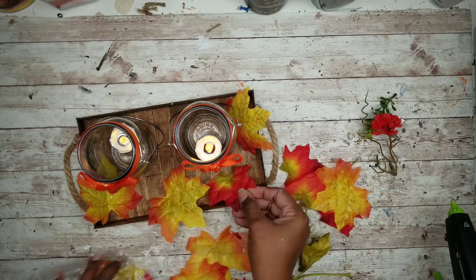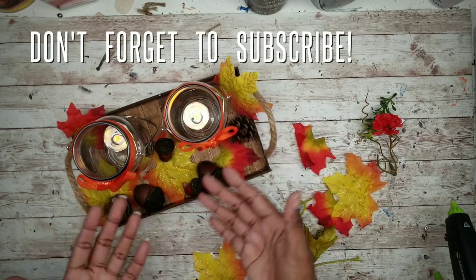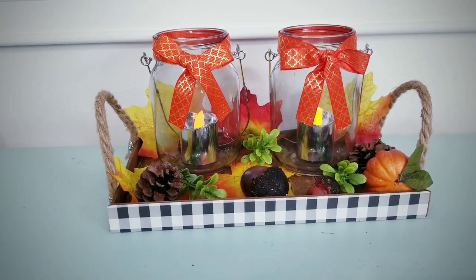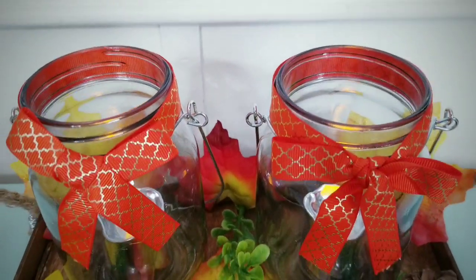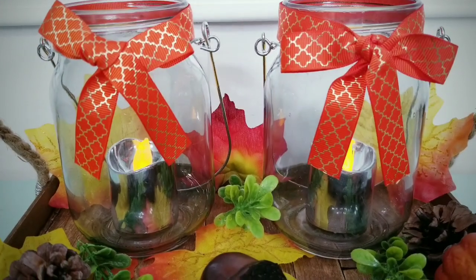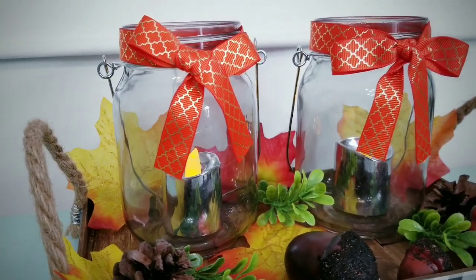Decorate your tray with any kind of greenery or fall decor that you like. Then carry your tray to your favorite coffee table, side table, counter, or shelf for display. I think this little tray is so adorable and the soft glow of candles can be so relaxing. Turn up the pumpkin spice and enjoy this — the fall season will come and go as quick as it came.